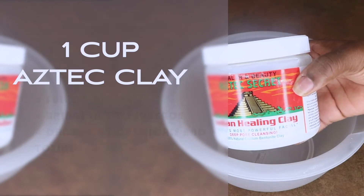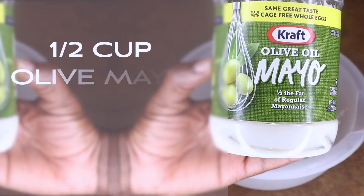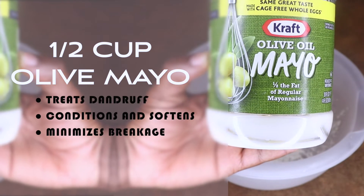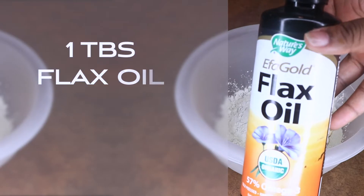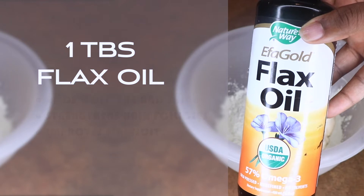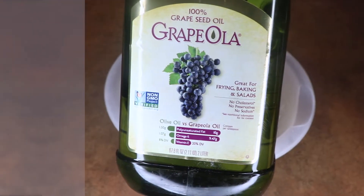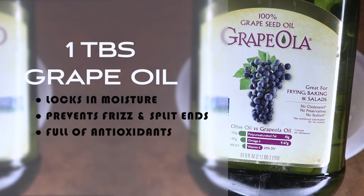Olive oil mayo treats dandruff, conditions, softens, and minimizes breakage. Flaxseed oil adds moisture and shine, strengthens hair follicles, and improves elasticity.